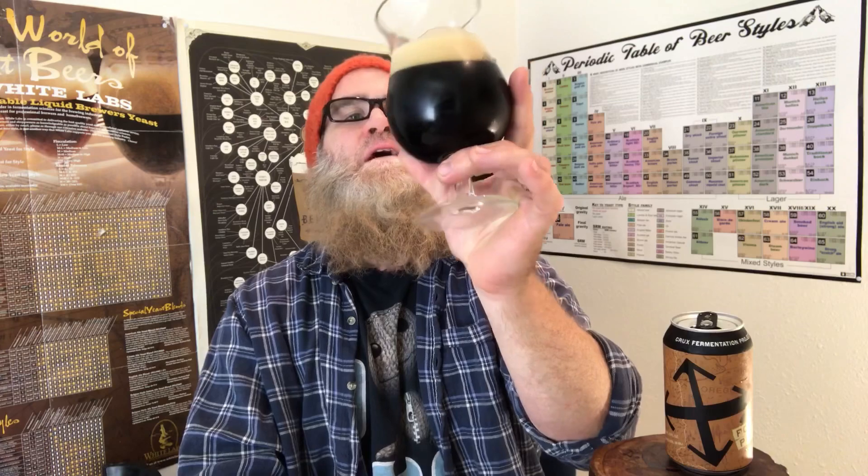I love these beers, they're so good. Let's look at it. We've got good lacing on the glass — it's sticking quite well. The retention's quite nice, pretty good head retention. It's holding its ground pretty nicely, and I really like that.